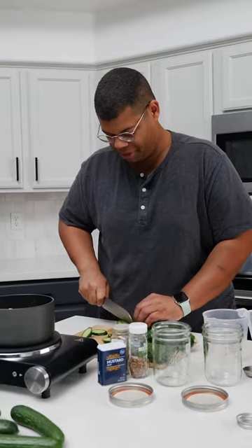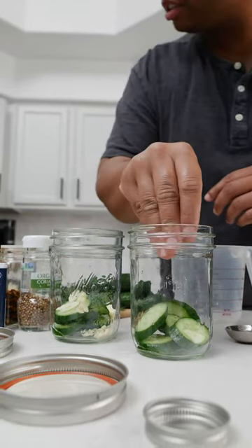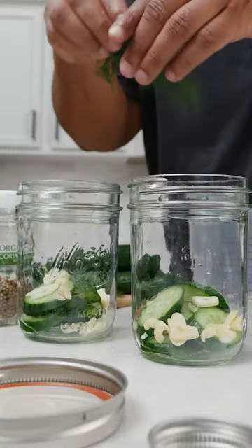While that brine is heating up, I'm going to cut my cucumbers and get my jars ready. Layer my jars with some cucumber, some sliced garlic, and a little bit of dill.